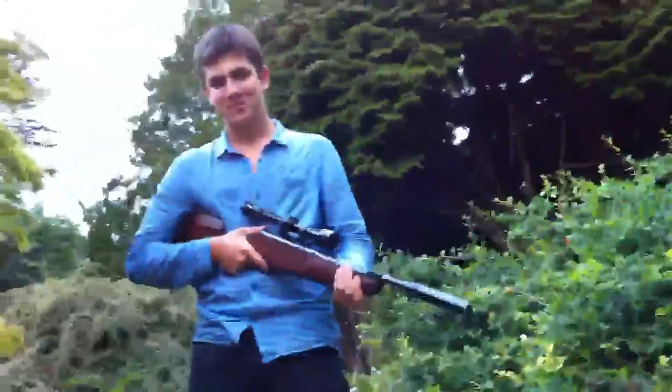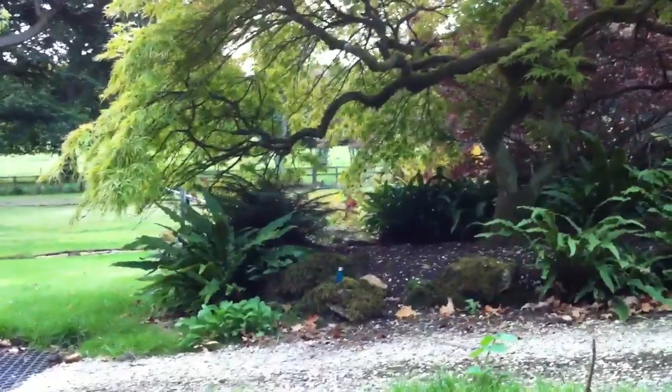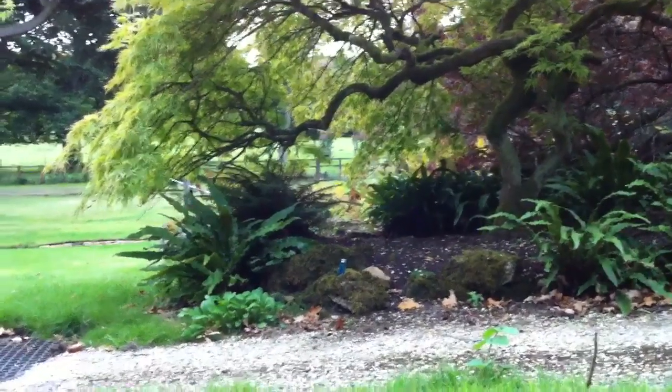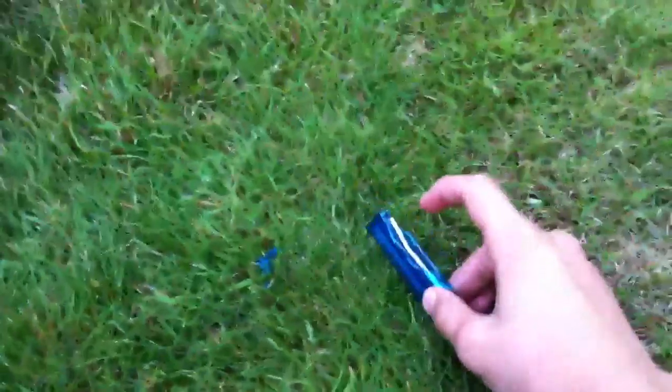We're going to be shooting a lighter with an air rifle to see if it explodes properly. The bullet hit it, it all blew up, and shot that bit off.